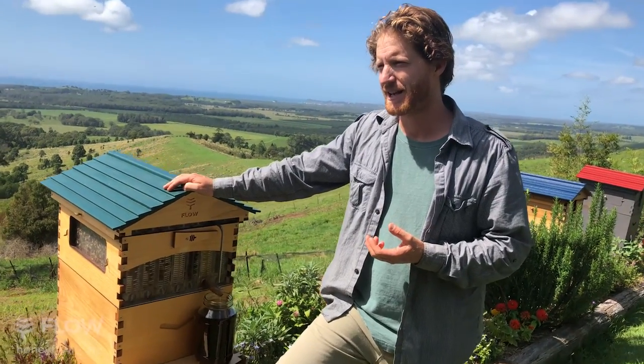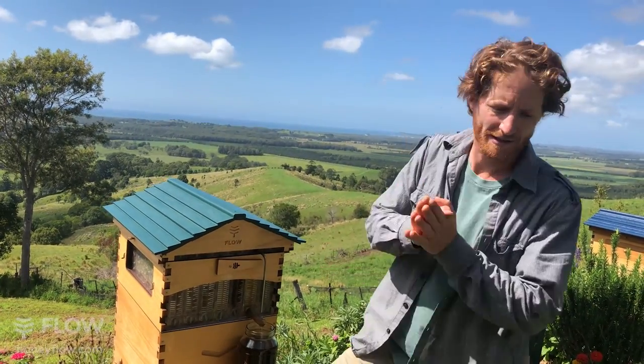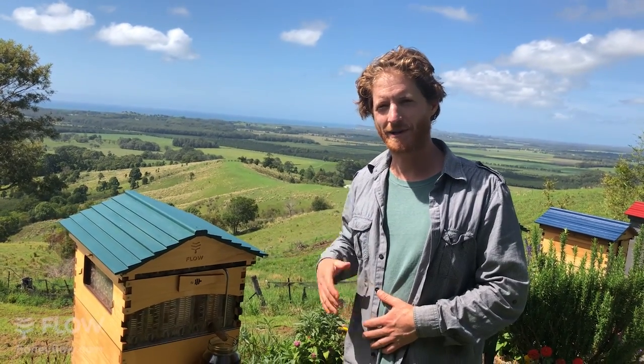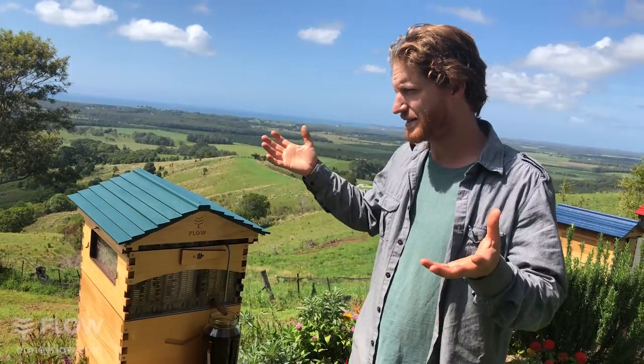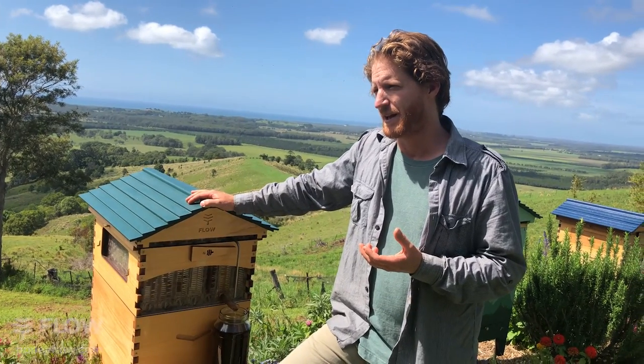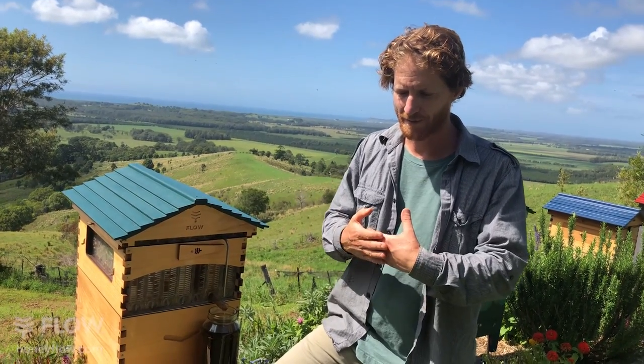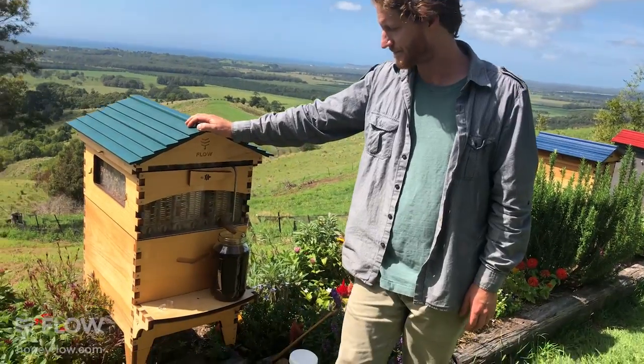Drift could result in the passing of diseases such as AFB - there have been quite a few studies on it and some say yes and some say no. Bees coming back are bringing new nectar and have consumed everything in their honey stomach when they're out, so they're less likely to be carrying AFB spores. If you're concerned about drifting, I believe you need to put hives about 10 meters apart from the neighboring one to get no drift.